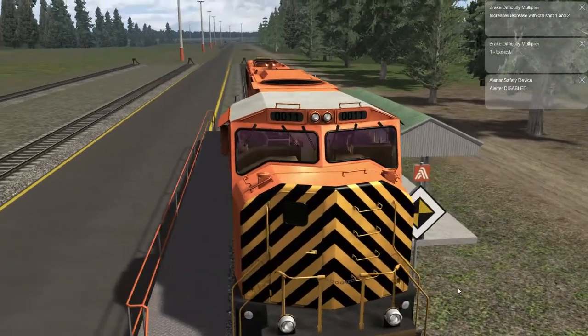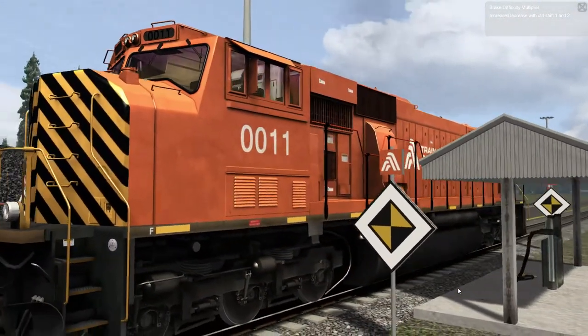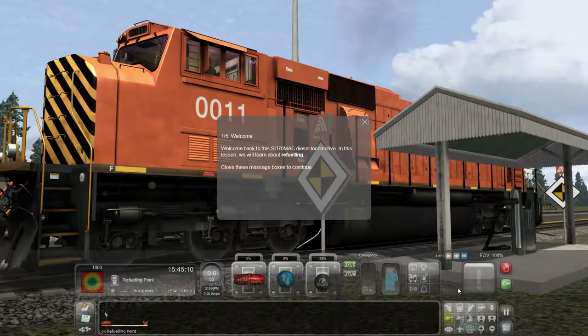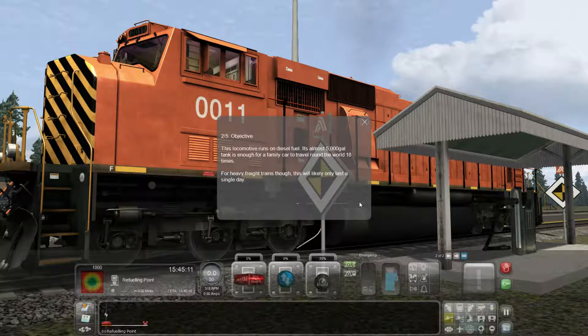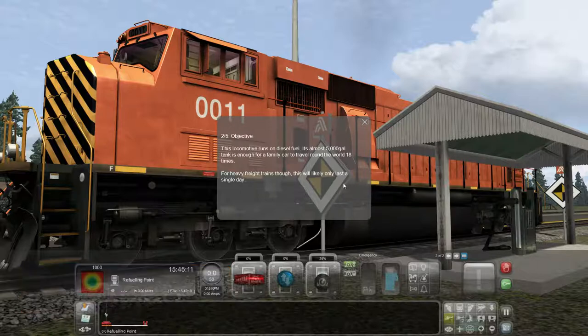We're back in the academy with train number 0011, the SD70 Mac. In this lesson we're going to learn about refueling — pretty important. This locomotive runs on diesel fuel. Its almost 5,000 gallon tank is enough for a family car to travel around the world 18 times, but for a heavy freight train this will likely only last a single day.